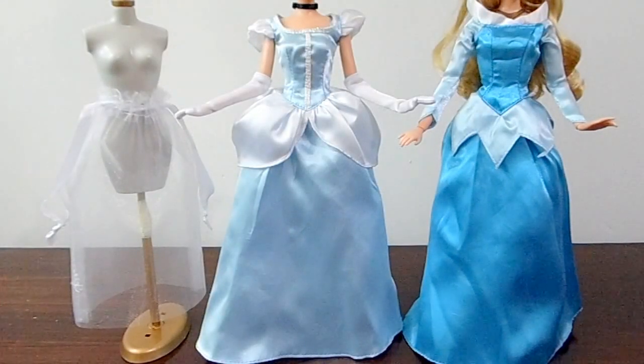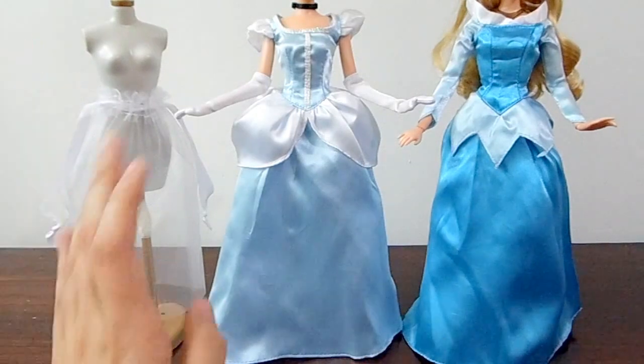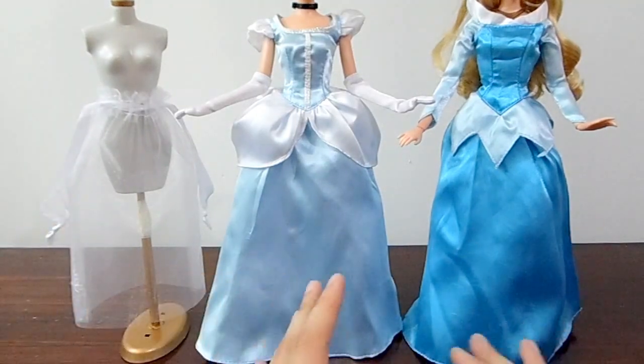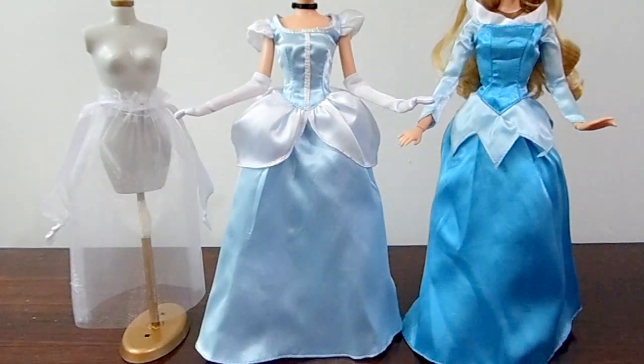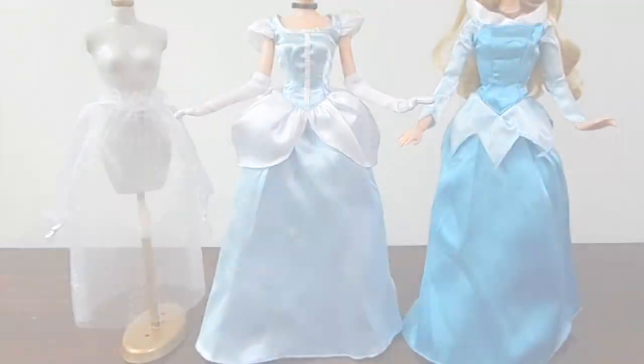And here they are with the petticoats on — as you can see, the difference is huge and I'm very happy with the result. With just an organza bag you can create a very puffy and beautiful dress for your dolls, which is very cool. I will leave more before and after pictures so you can make a closer comparison. I hope you liked this video and as always, thanks for watching, bye!